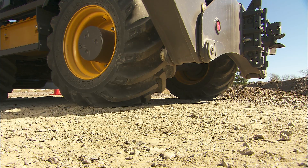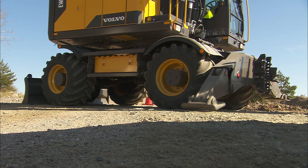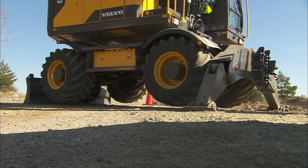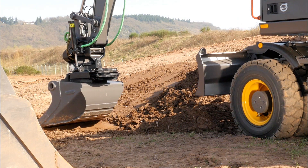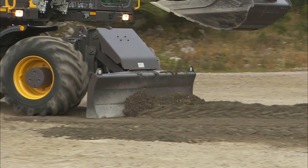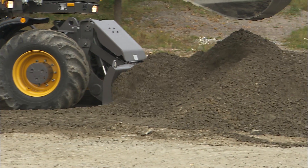To gain additional stability on any ground, use the outriggers and the blade. With the bucket, flatten out the surface and compact it just a little by driving over it, or by using the blade or the bucket.